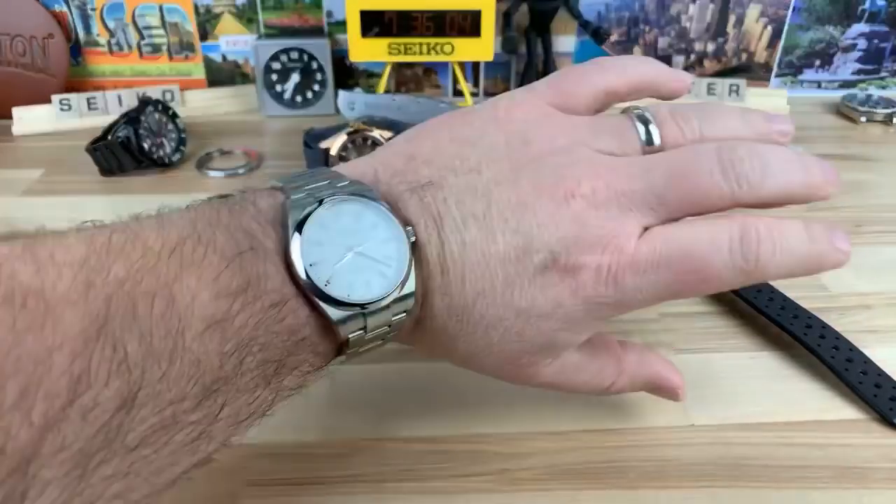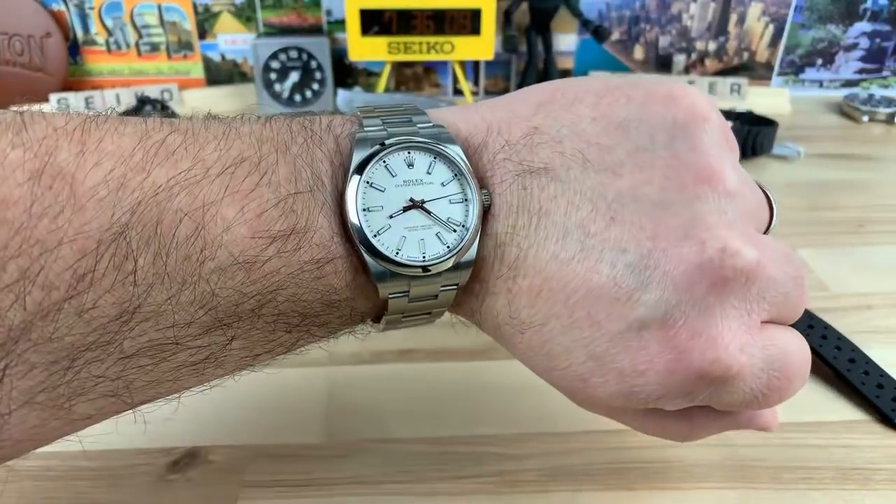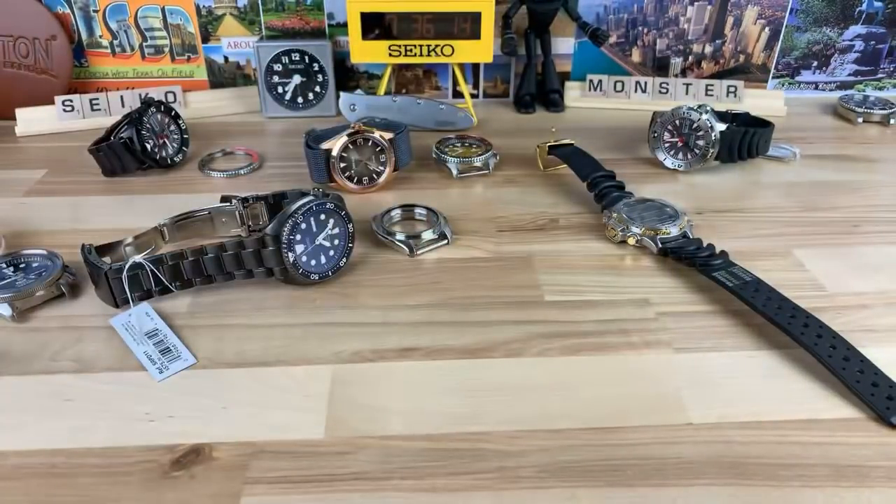I haven't worn this guy in a while — look at it, it's not even moving. That's sad. I need to wear this more often. Maybe this weekend I'll wear it — it feels so good on wrist. Do you guys have too many watches? I feel like I have too many watches. The Hampton H2 — I think I have one of those on the way. The second version of that looks like he perfected it. He did some subtle changes.